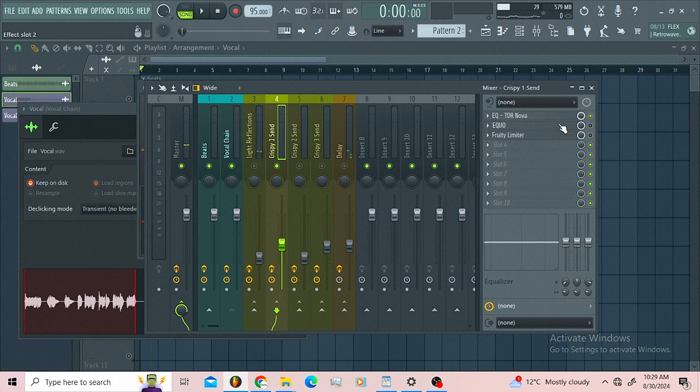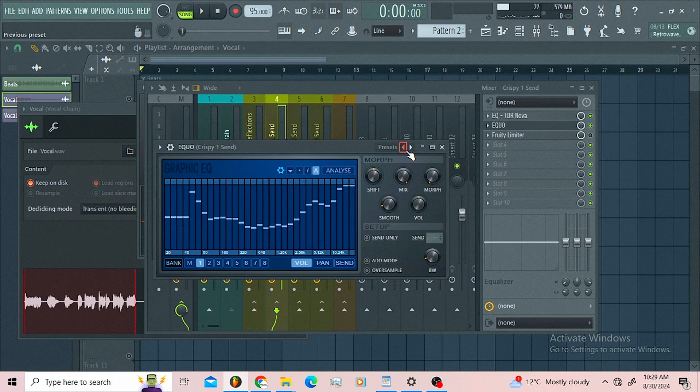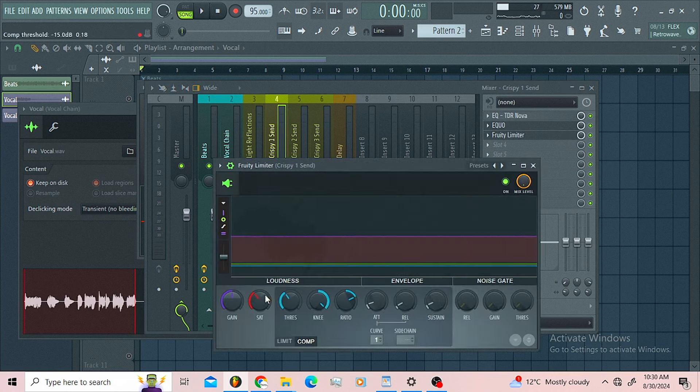I introduce a de-esser, then I introduce the EQ with the vocal enhancer preset just to add some top end and some low mid a little bit. Then I introduce the limiter, using the compression section just to make sure I'm compressing that sound.